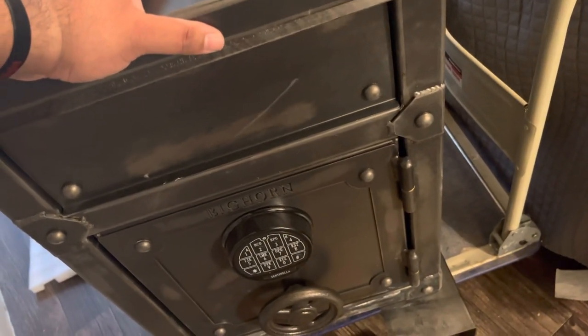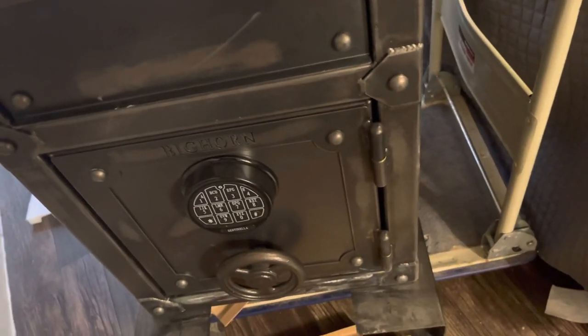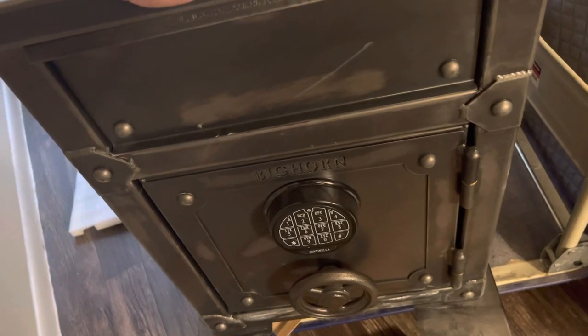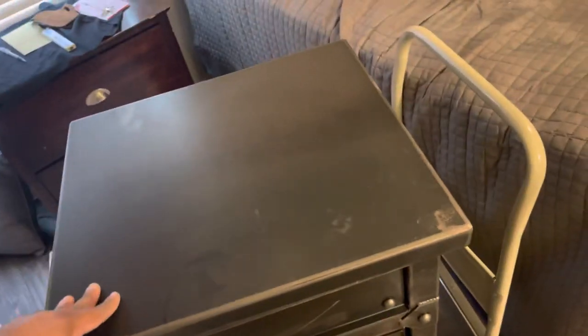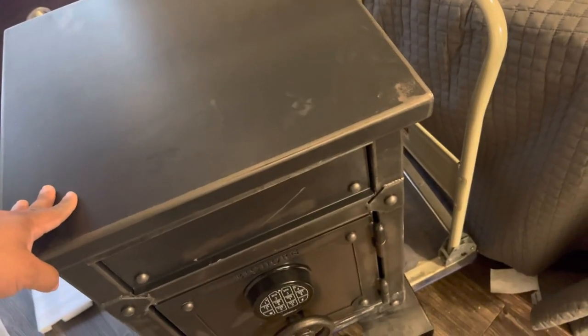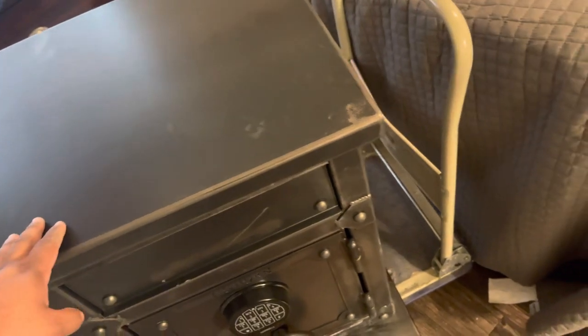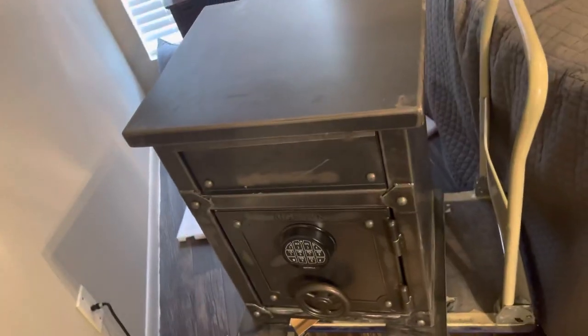I'm just going to keep documents in here. I have a bigger safe, but it's just too heavy — I have to get a company or somebody to help me bring it over, because it takes about two or three guys. Finding good help is hard to find nowadays.